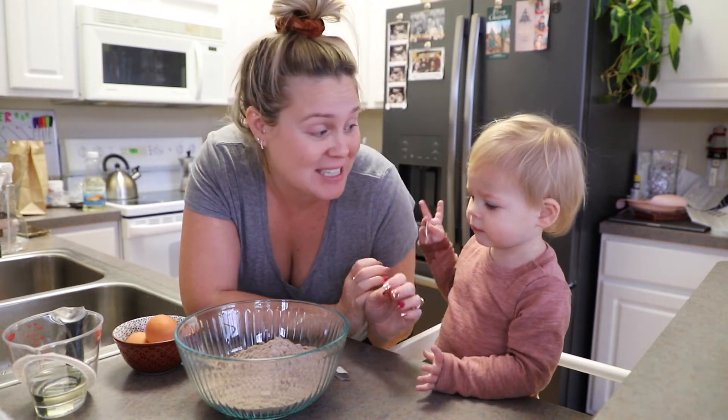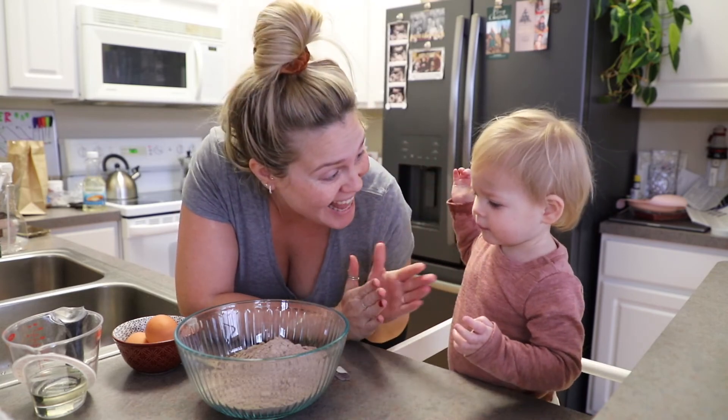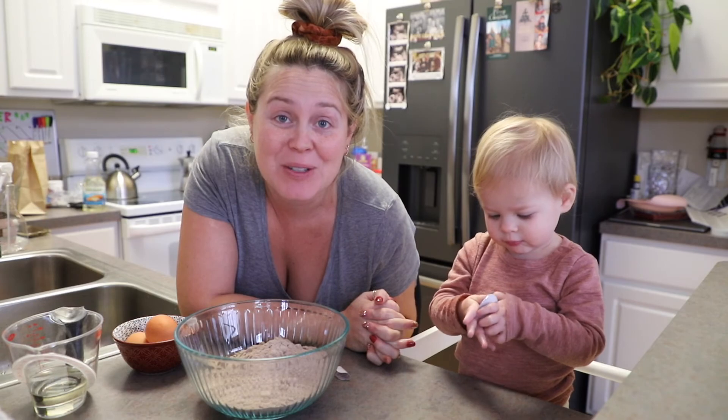Hi guys! Welcome back to the vlog. Today we are making cake pops! Yay! And Lola is gonna help me in the kitchen, so we'll see how she does.